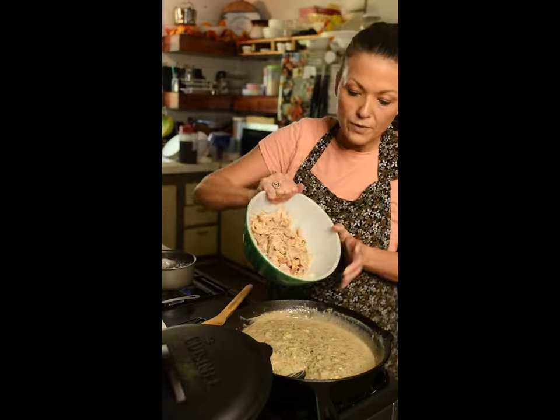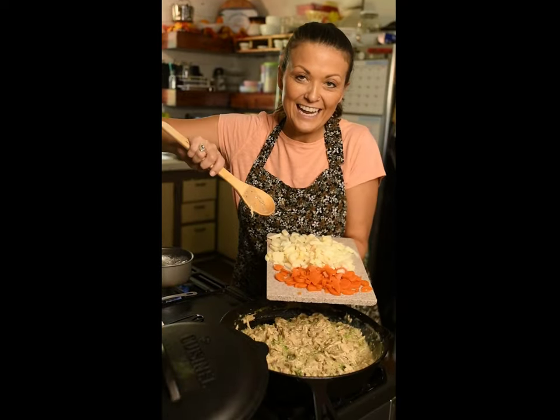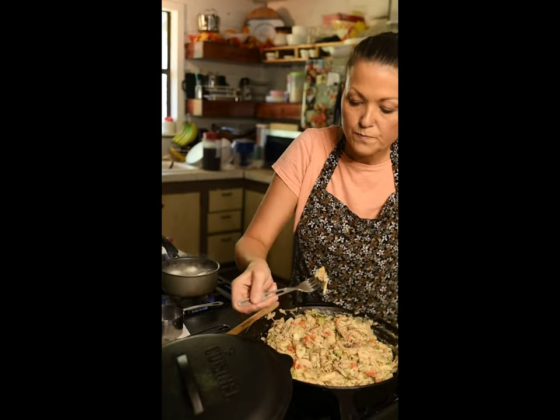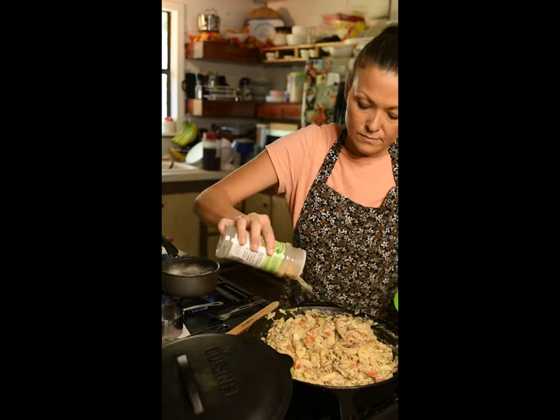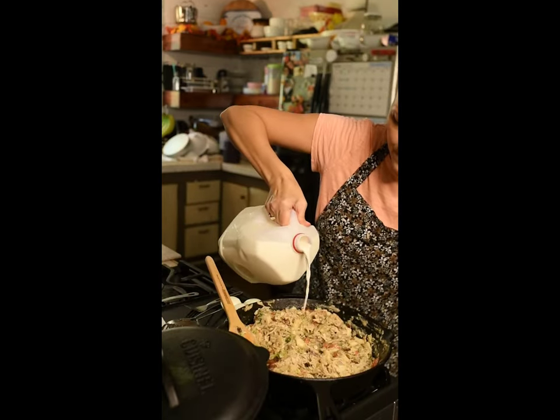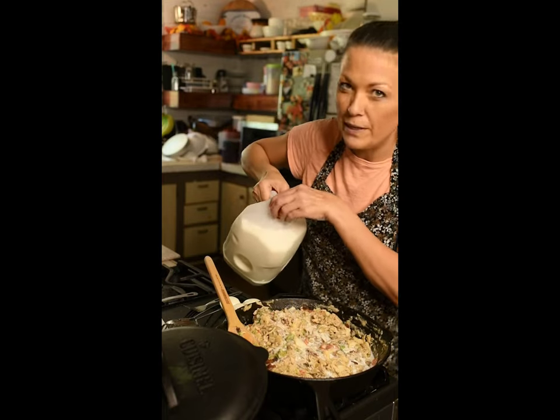We're going to add one rotisserie chicken, along with canned carrots and canned potatoes. Taste your mixture to see if you need any additional seasoning — I think I want a little bit more garlic. Add your bacon back in. It's a little thick, so I'm going to add a little bit more milk. I don't like it soupy though.